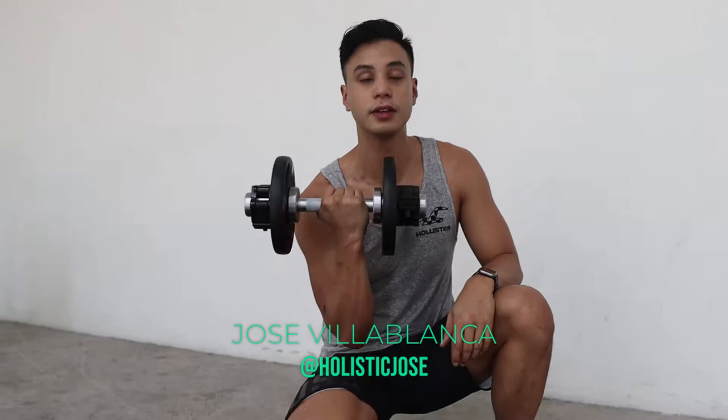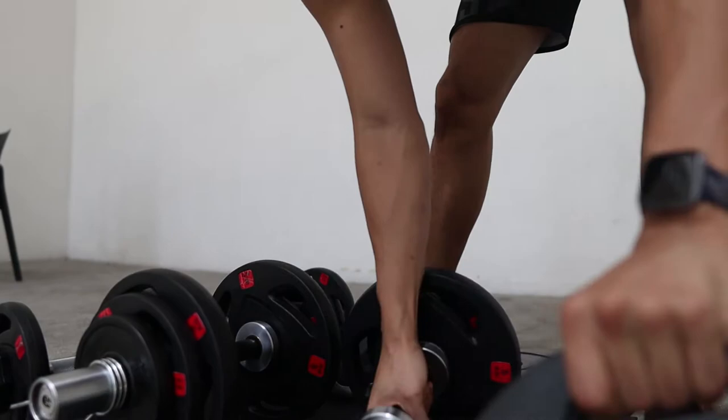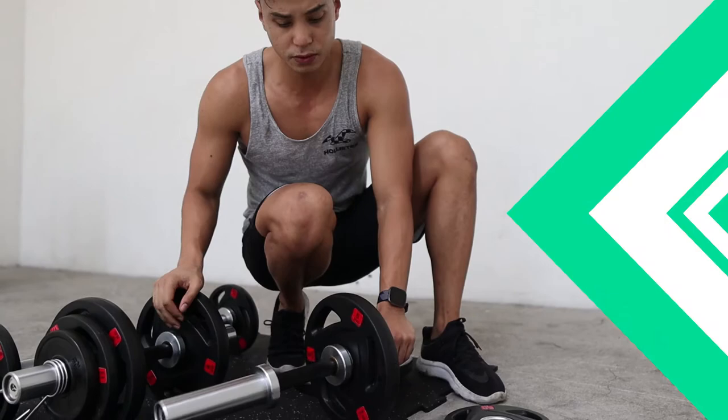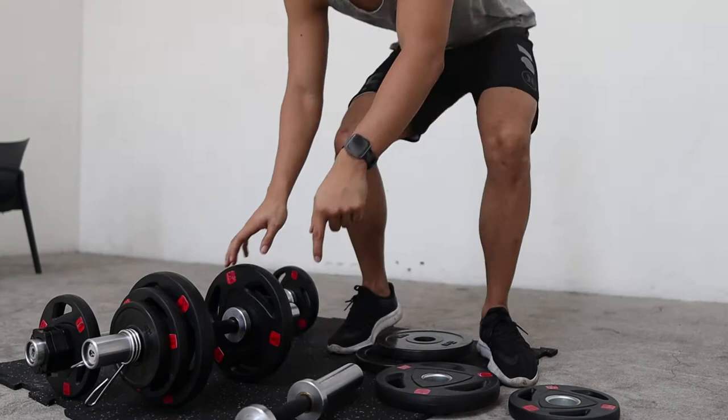Hey guys, Jose here. I want to show you our loadable dumbbells. Think of them like a barbell but in dumbbell form — you can easily adjust and change the plates using the same plates you use for barbells, except for bumper plates 10 kg or up, because they're way bigger. Bumper plates are a no-go.